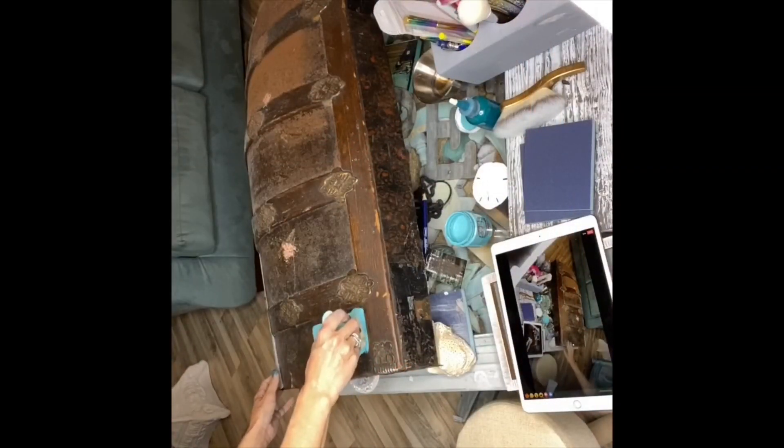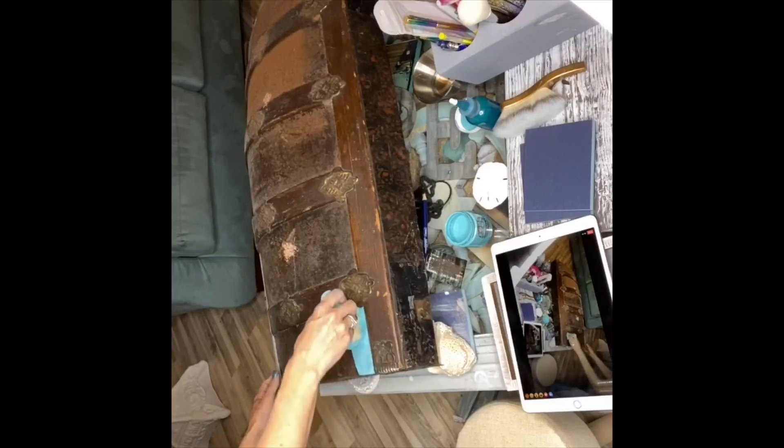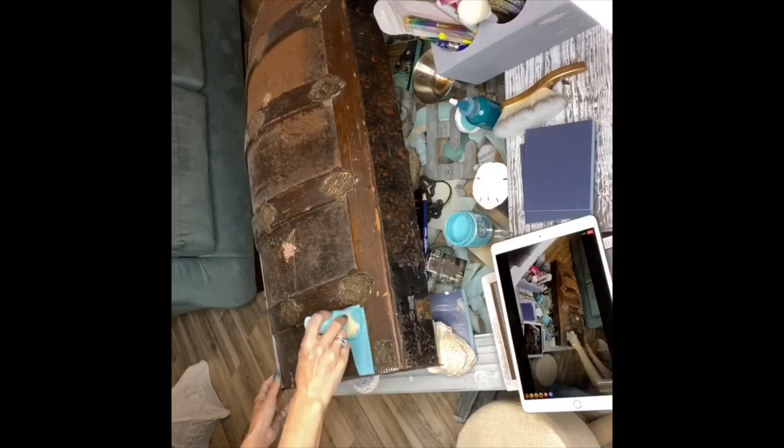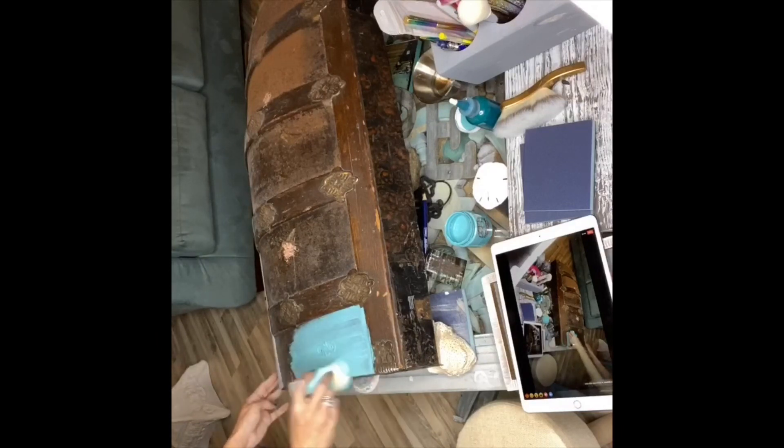On a lot of metal, I would use Wipeout first. However, this has a lot of texture, and texture equals grip when it comes to seeping. So if it's got a lot of texture to it, you're usually pretty safe with it. Coverage is pretty decent because it's a paint, not a wash.